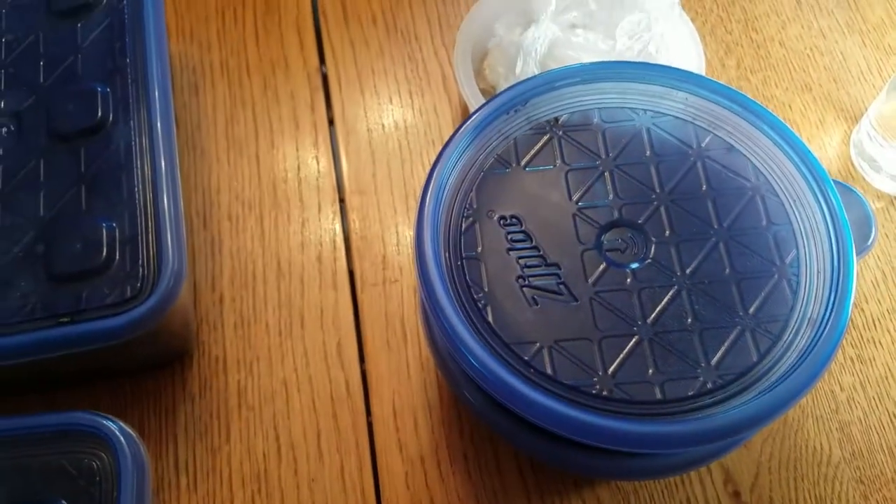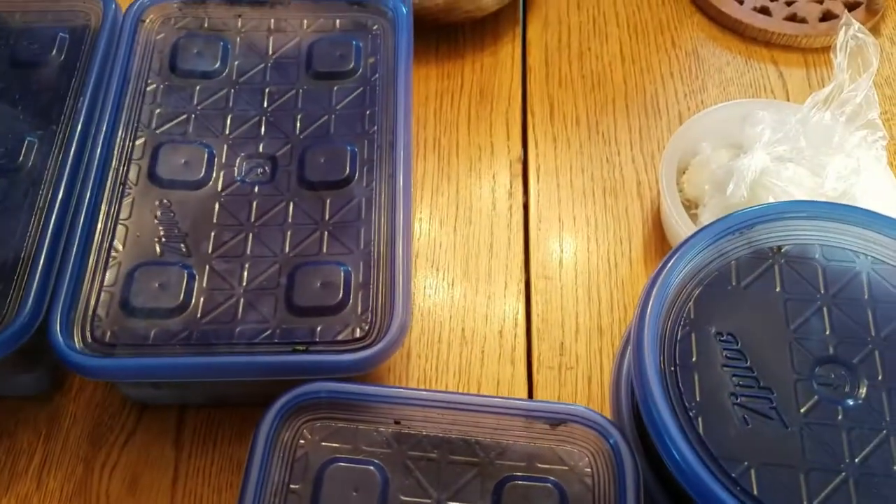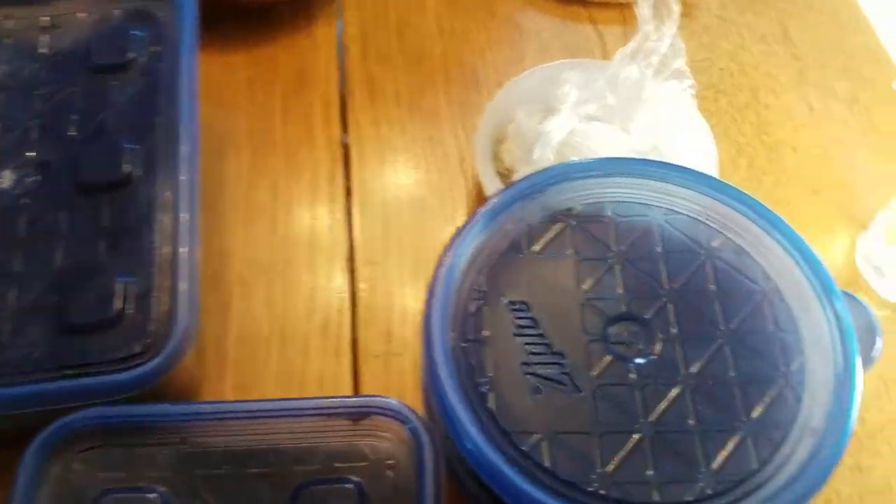Hello everybody. I bet you're wondering why I have a bunch of blue Tupperware containers. Today I'm going to show you kind of a small guide to feeding isopods and springtails, and kind of a general update on these cultures as is.